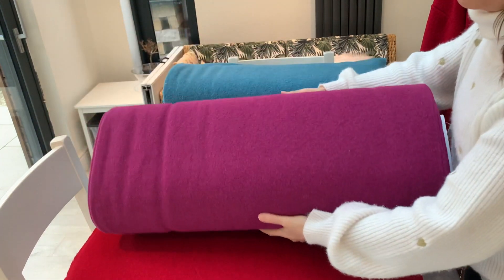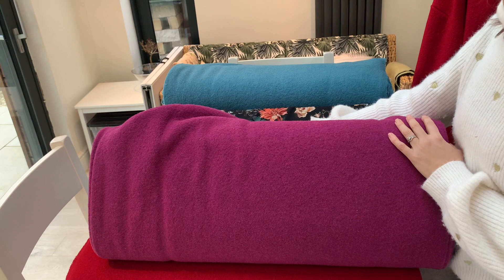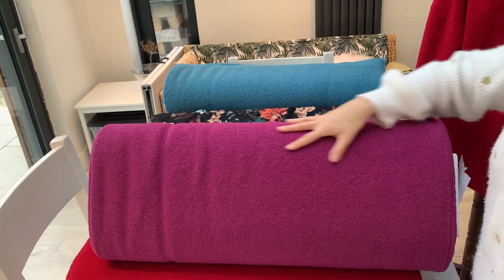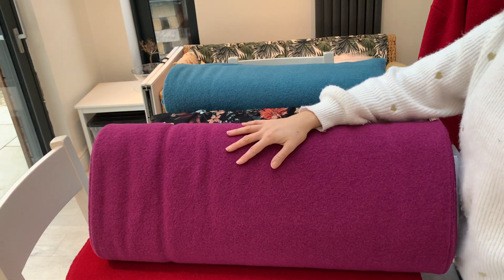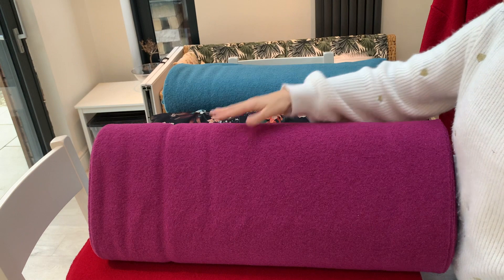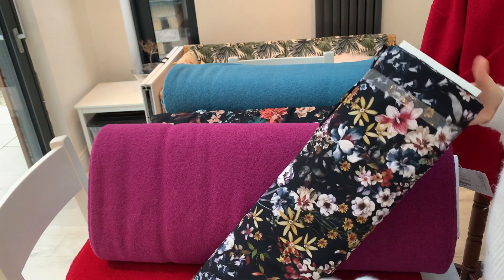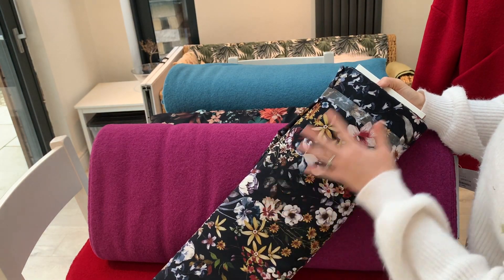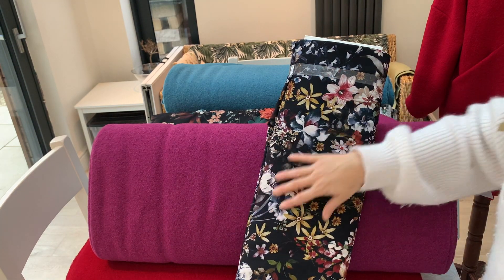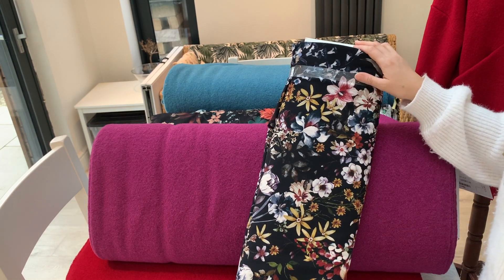And then just one more colour to show you: this absolutely stunning magenta pink. Pink is absolutely the hot colour of the season, so you can really buy into that trend with this gorgeous magenta wool. It's very flattering — it has more of a blue-purple tone rather than a yellowy tone, which is more flattering for most skin types and will really warm up your complexion. It pairs with this Lady McElroy digital floral lining, which has so much detail and so many colours — it will make such a stunning lining with that magenta coat. All of these are going to be available as kits.